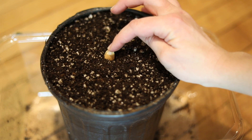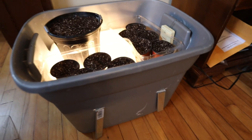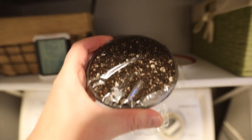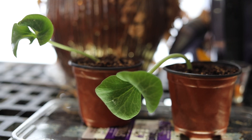In my last video, I showed you how to plant a giant pumpkin seed, and we did some experiments. Some of the seeds went in a warm germination chamber, others were over-watered, some were placed in my cold bathroom, and others were placed by the window. So now we're going to see the results of our experiment.